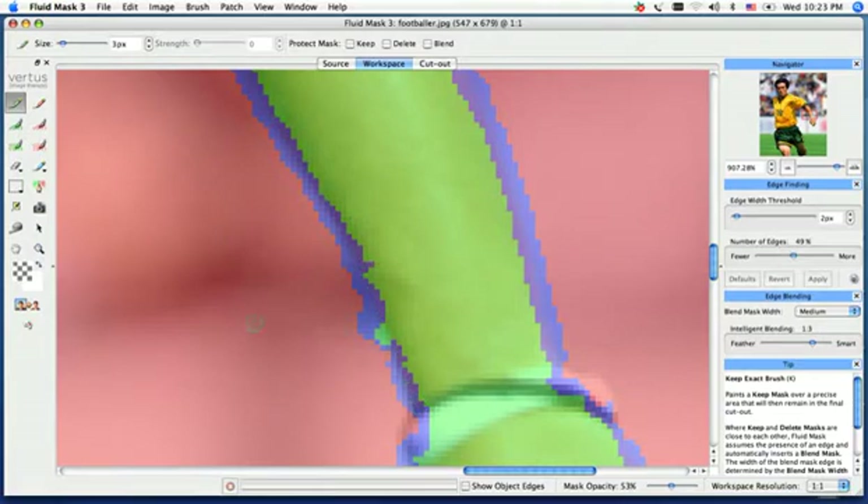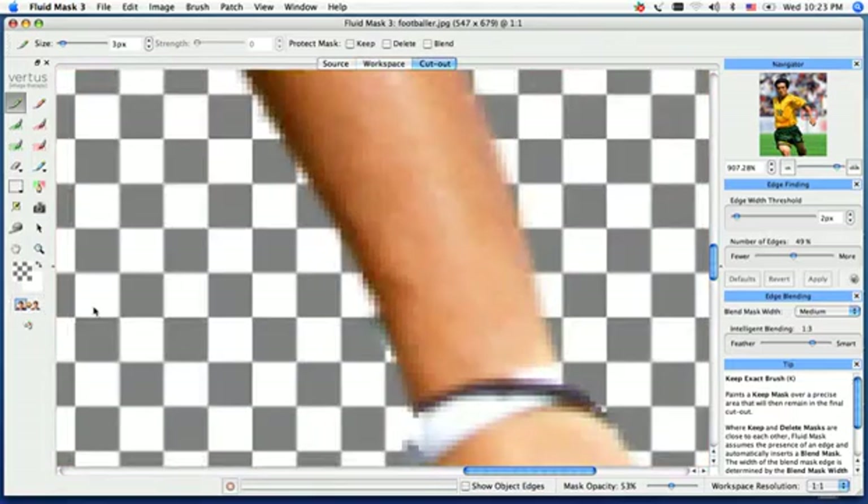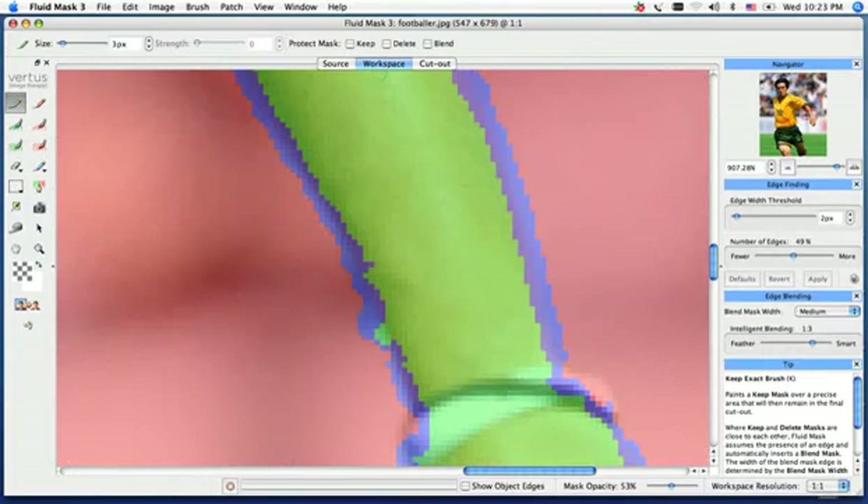What you'll notice is the line is very uniform here but starts to get a little jagged down here — there are a couple of ways to fix this. We'll create the cutout to show you what it's doing: it's bringing it back in, but maybe giving us a little bit of cloudiness on the outside, or bringing its original background back. We need to get rid of that. So in our workspace, I can go over to our blending tool.